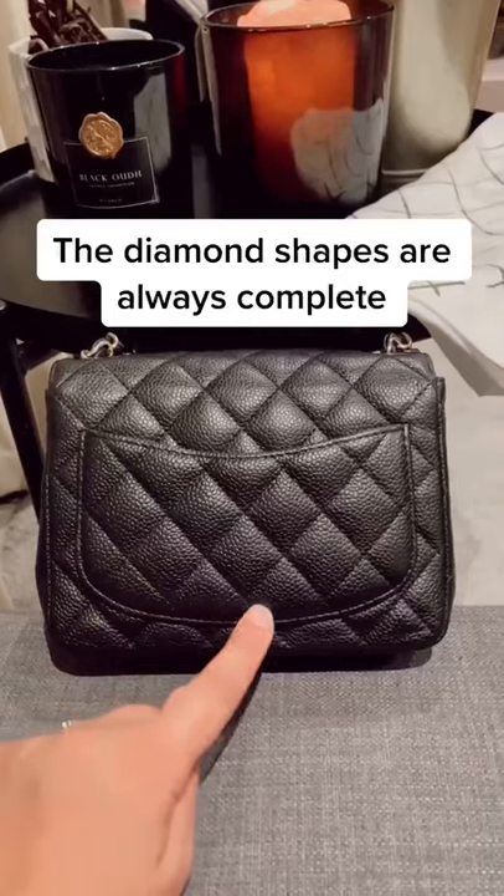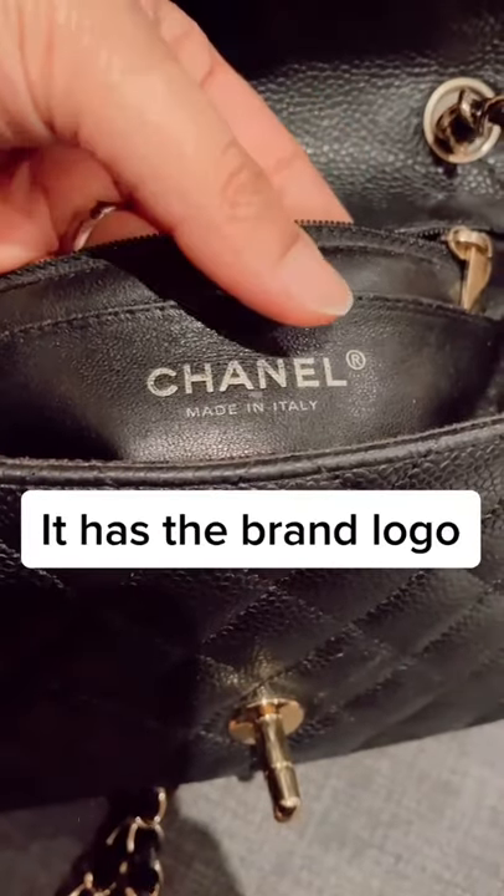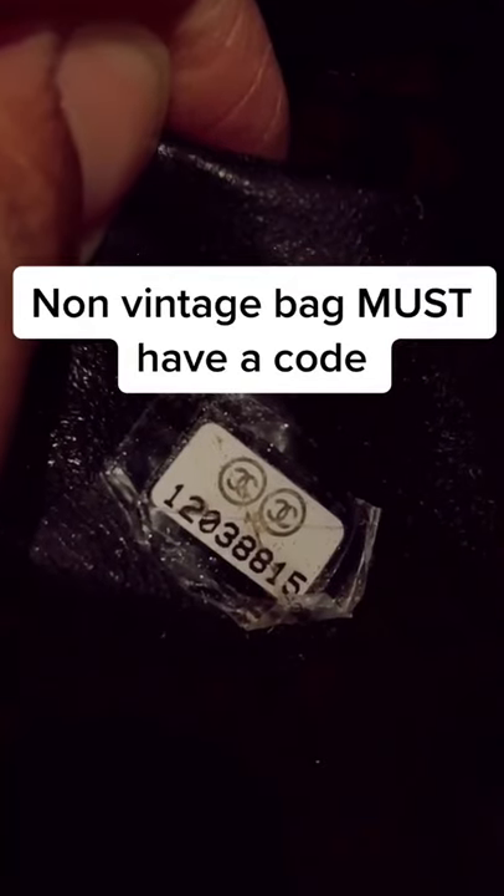The diamond shapes are always complete. It has the brand logo. A non-vintage bag must have an authenticity code.